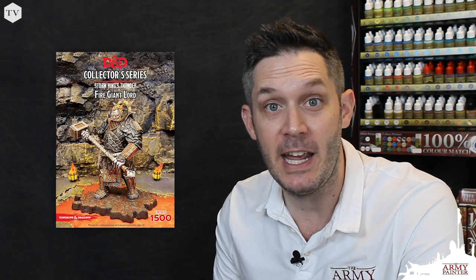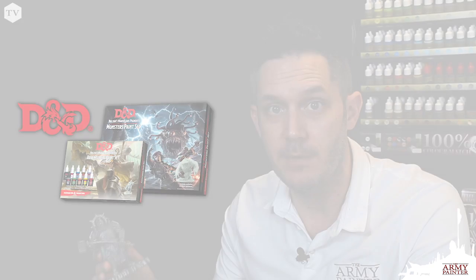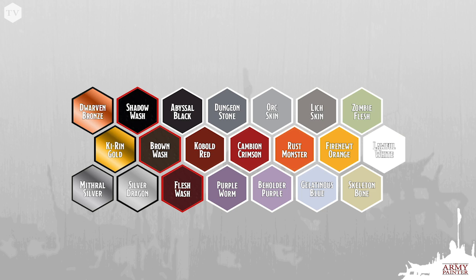Fire giants are ruthless militaristic brutes whose mastery of metalwork is legendary, and today we're going to show you how to paint up one of these resin behemoths using the paints found in the Nolzur's Marvelous Pigments series. The paint set comes with a brush-on gray primer, but to save time — since the model is mostly metallic — we gave it a coat of our color primer gunmetal spray. The rest of the colors needed for this tutorial are featured here, found in both our Dungeons & Dragons Nolzur's Marvelous Pigments Monster and Adventurers paint sets. Many of these colors have corresponding colors from our War Paints range, which I'll be calling out during the tutorial.